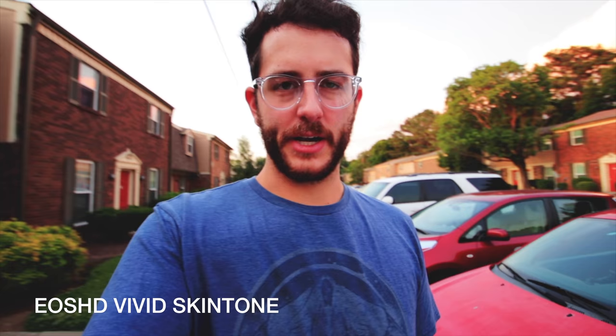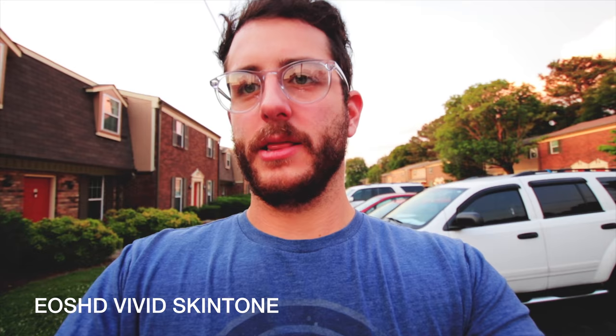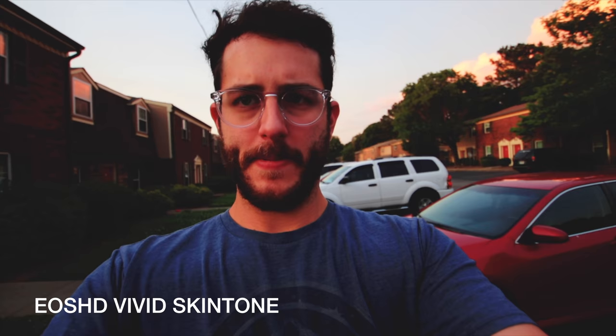This is the Vivid Skin Tone profile — a very cool grade, but way too punchy and oversaturated. Could be cool with stills maybe. If I lowered my exposure it might be better, but I'm not going to be using this one.